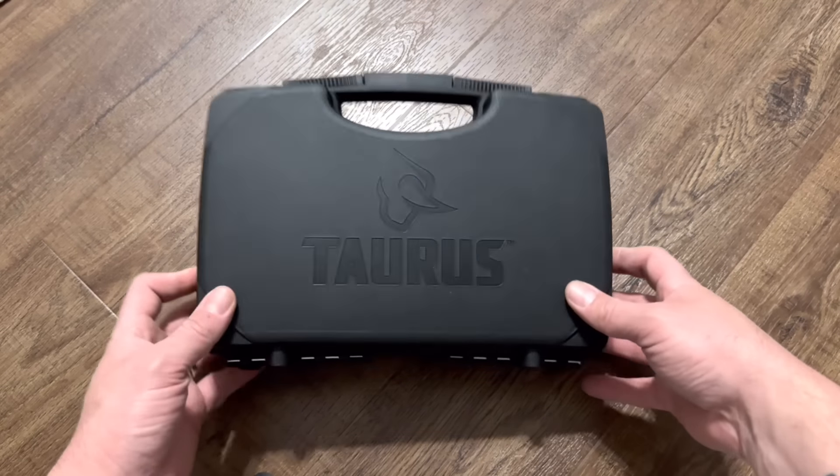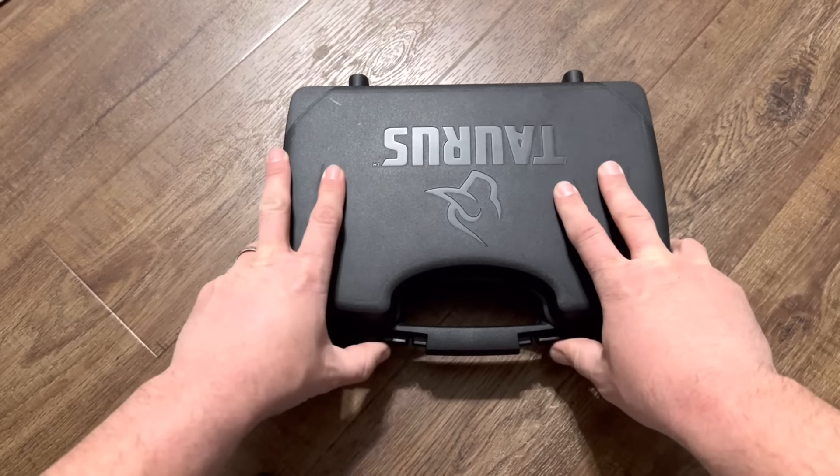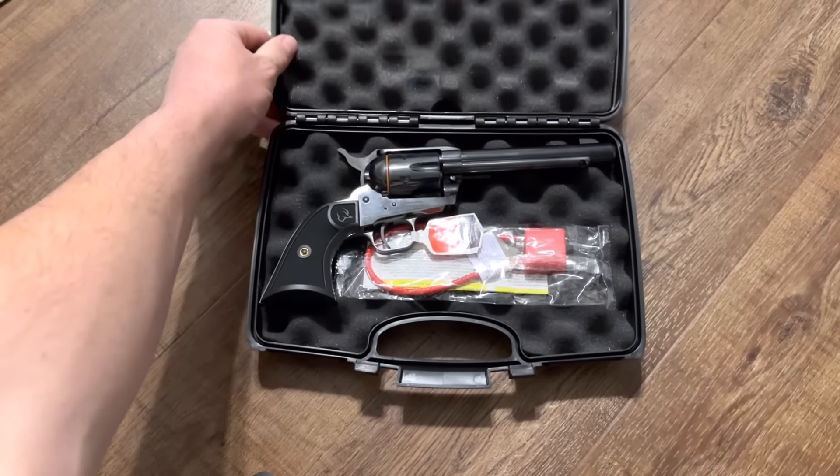Well let's dive right in. First of all I'm impressed with the case that it came in. Usually I do an unboxing of a gun and then I throw the boxes away, but this one I think I'll hang on to.